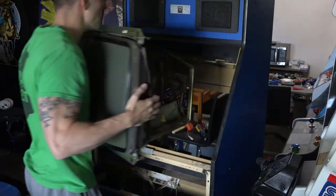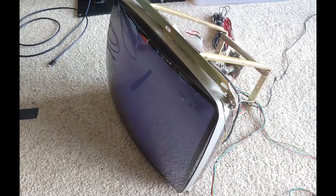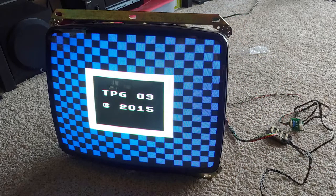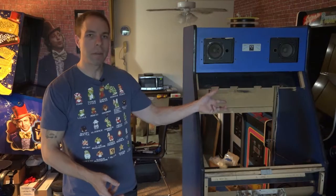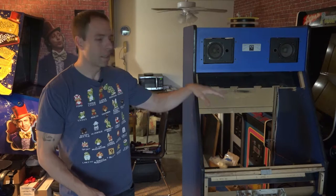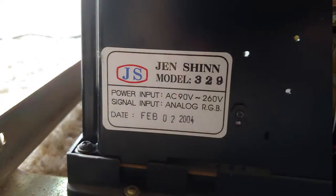The next order of business was working on the monitor. I had another 25-inch monitor in my storage unit that I wanted to see how the picture looked. Since I have two monitors — the one that was in here and that one — I decided I'm going to rebuild both of these and then choose whichever monitor looks the best. So I rebuilt the K7000, a Wells Gardner that was in here. They're great monitors — workhorses, very solid. And the one I had in storage has a Jenshin chassis.